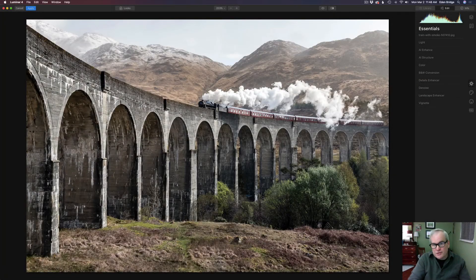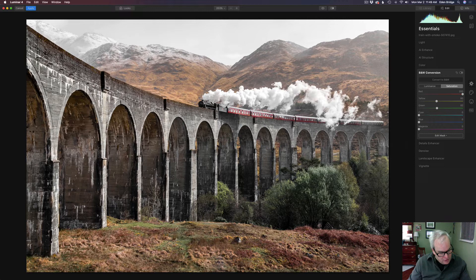The first thing I did was go to the Black and White Conversion tool. I'm not making a black and white conversion — I'm clicking on Saturation. I really love this feature. I took my red up to 200 because I love the red on this train, then I took my yellows up to around 81 and bumped my greens up to 83. This is a really nice selective way of adjusting color, and I'm going for that old-fashioned look.